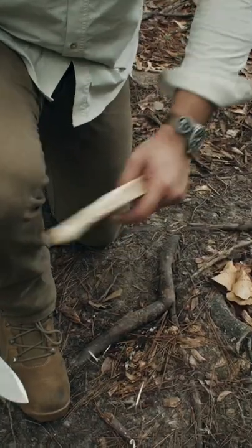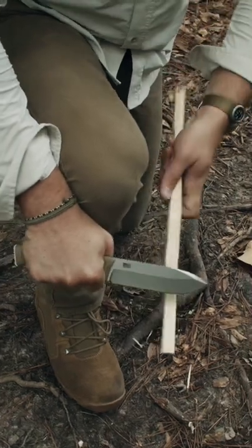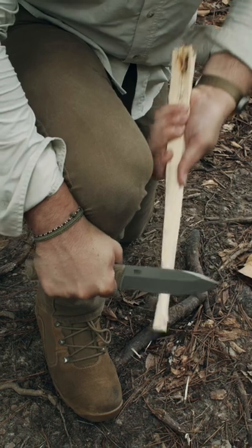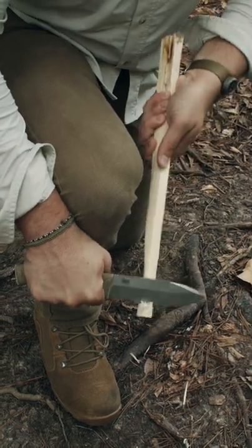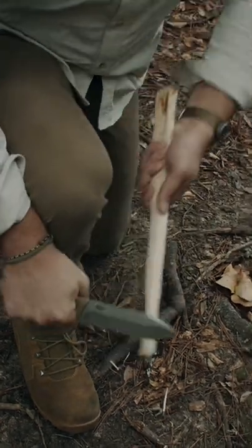The next technique is the knee lever. Lock your wrist into your knee and pull the wood, just like with the chest lever. This keeps a safe environment — you're not swinging a knife around, especially in close quarters when there are multiple people around you and you need to do some serious cutting.